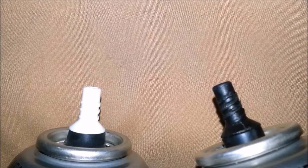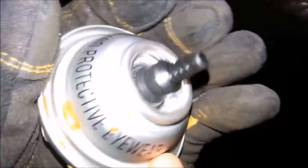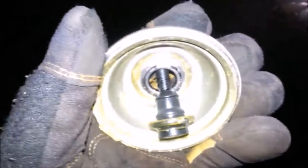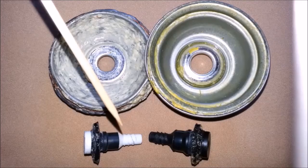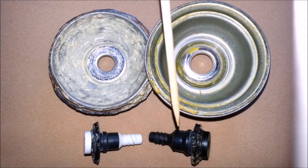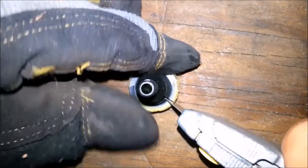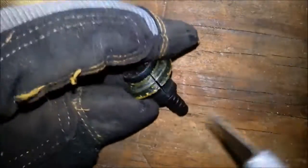Depending on the brand, the valve might be white or black. This is the valve — I'm prying it out with a small pry bar. Regardless of the color, it might be this small valve or it might be this large valve.